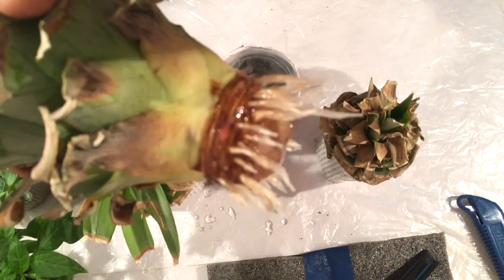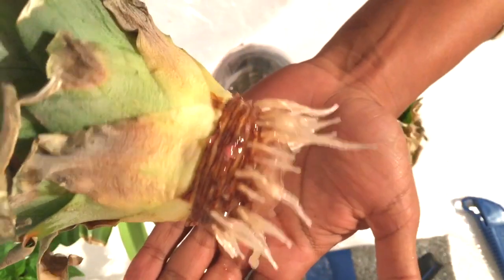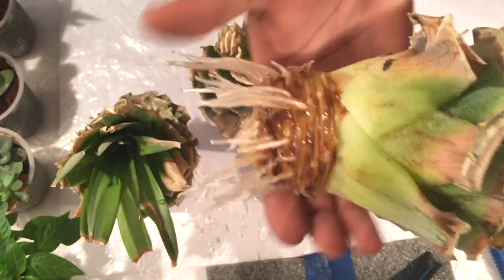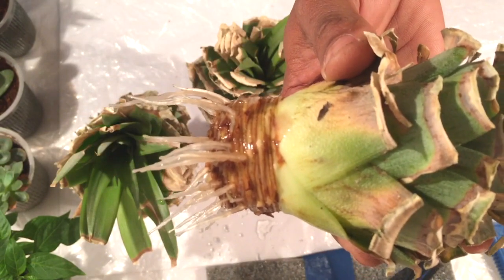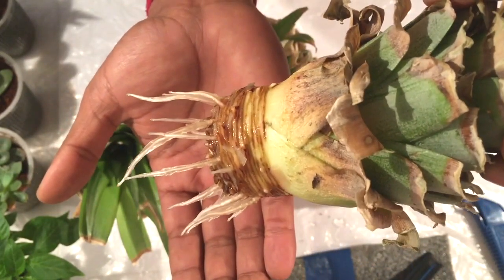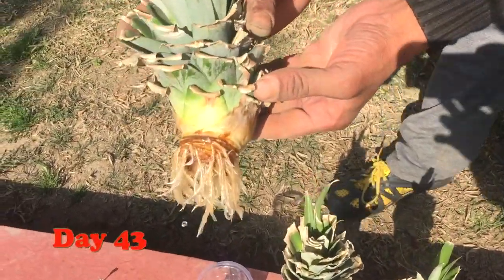Here the roots are quite healthy and doing really well in the cup. After 43 days you can see a bunch of roots has grown very well with this pineapple crown and it is really doing good inside the cup.